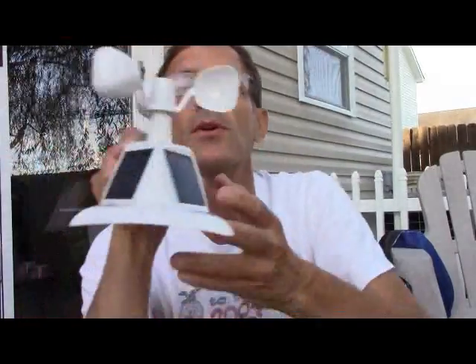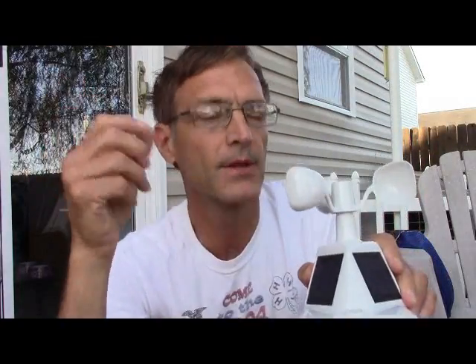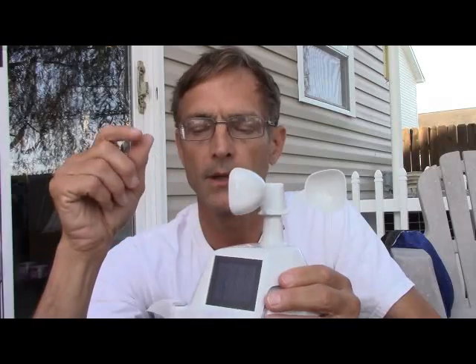Everybody was raving about this unit because it's got two solar panels. It says it spins more often and the temperature is more accurate. I never really had a problem with temperature, but I like my weather station so much that I couldn't resist. And I also bought an extra one of these while I was at it.